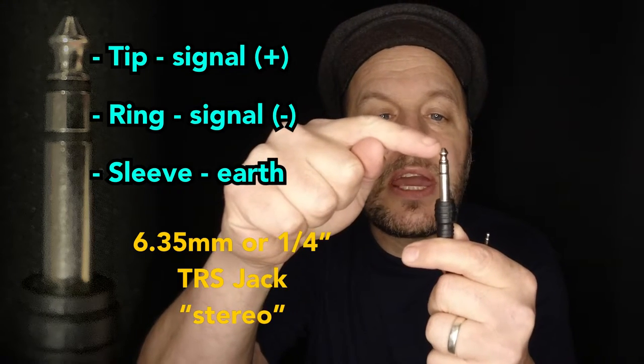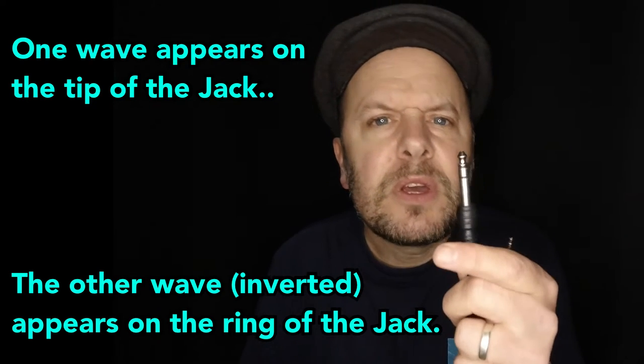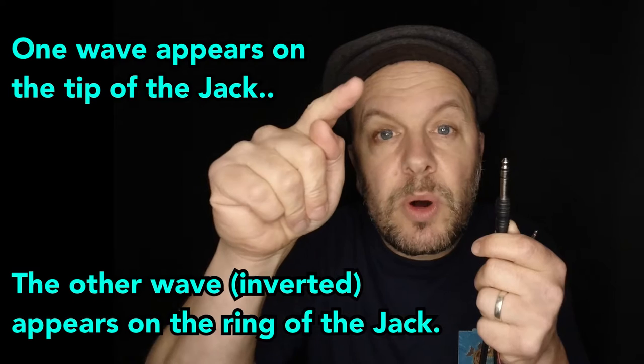You have a signal here and exactly the same signal here, but exactly in reverse — so instead of the speaker waveform going out and coming back, it's going in and out. You have a wave that does this and a wave that does the exact opposite. You might think: well, plus one and minus one combined give you zero — nothing. But what happens is that when the two signals reach the destination — whether a mixing desk, an amplifier, or anything else — one of those signals is turned upside down. So instead of opposite waves, you get two matching waves that add together to make a stronger signal.